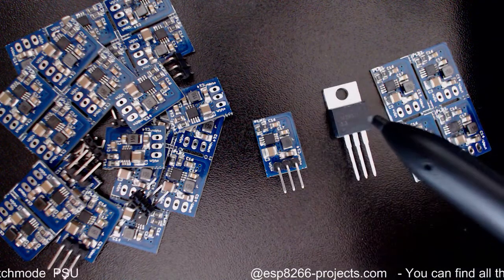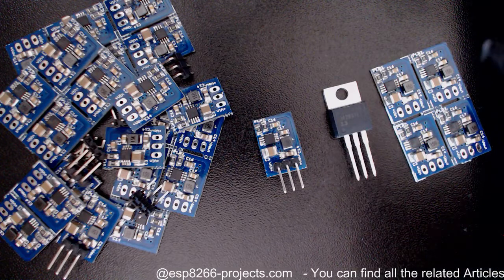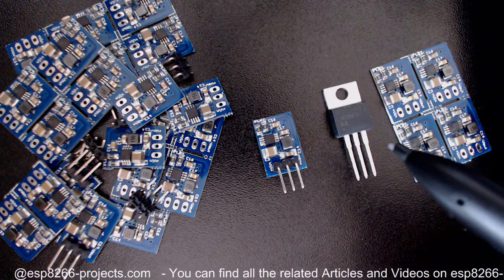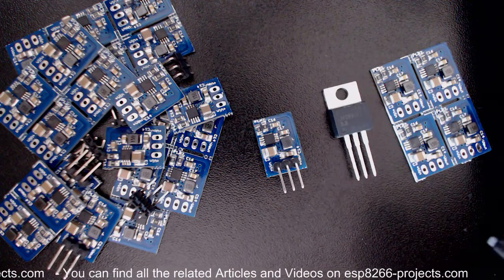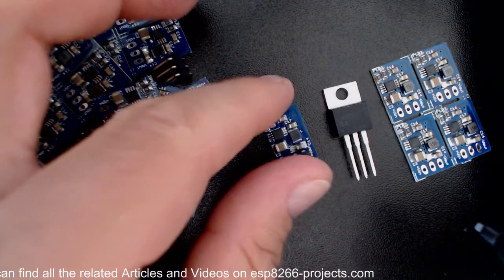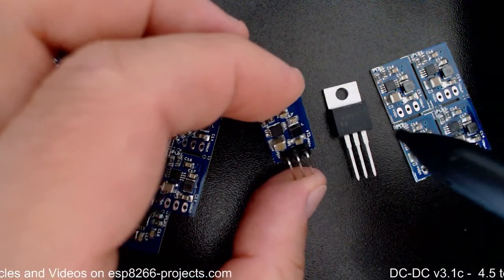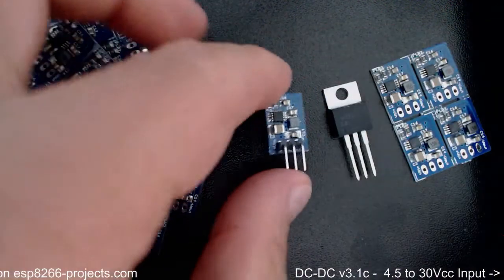It switches automatically between PFM and PWM modes based on the load. When you have a light load it stays in PFM mode; when the load increases it switches to PWM mode. This results in higher efficiency across all load ranges. Regarding usage of the module, it's very simple — just remove your old standard linear regulator and insert this one in its place.